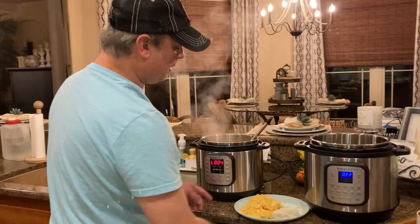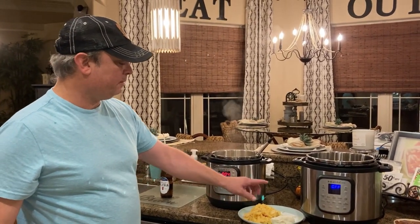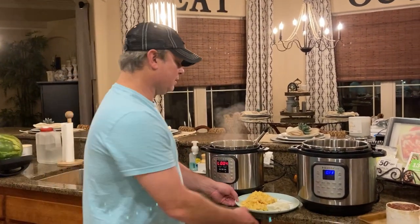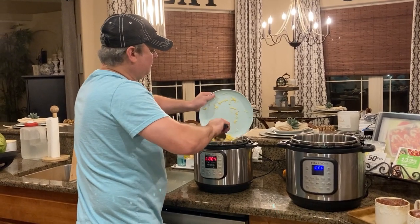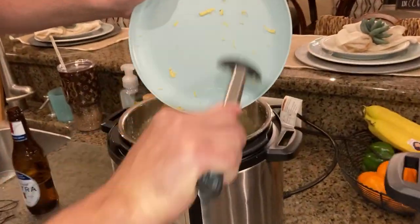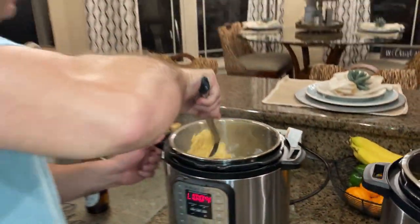The last thing we're going to do is take my Gouda cheese that I shredded while this was cooking. It's kind of soft but I've got my shredded smoked Gouda cheese and four ounces of cream cheese. We're going to put this in there and stir it in and get it melted. All done in my pressure cooker — I don't even need a smoker to make this smoked mac and cheese.